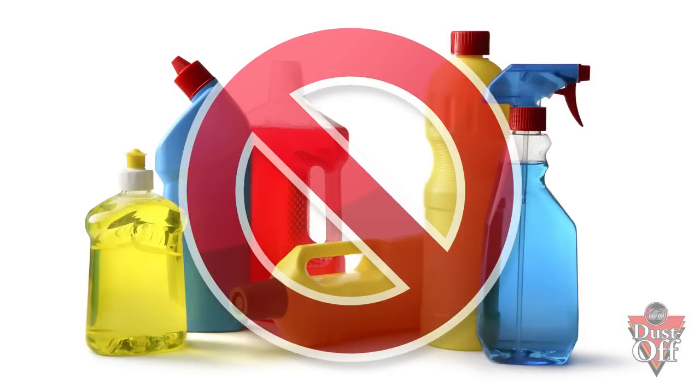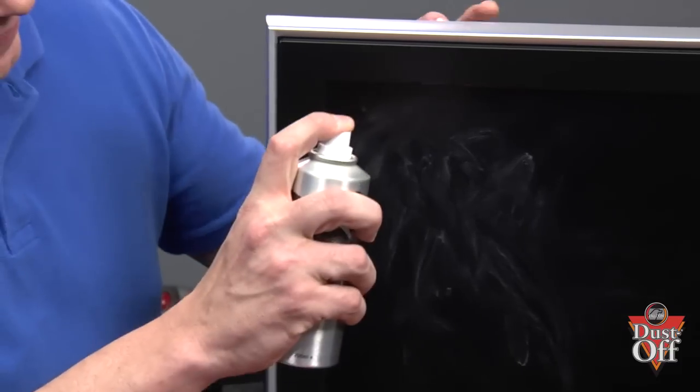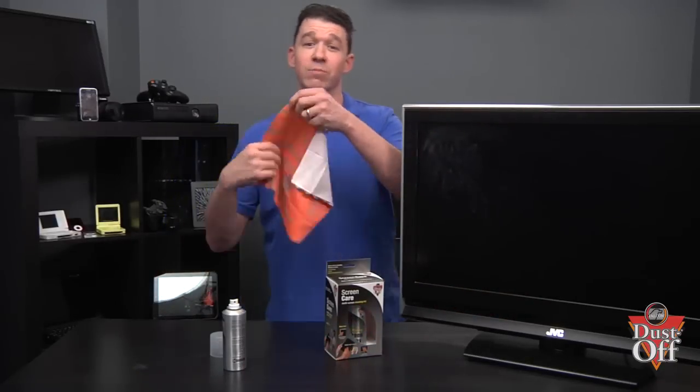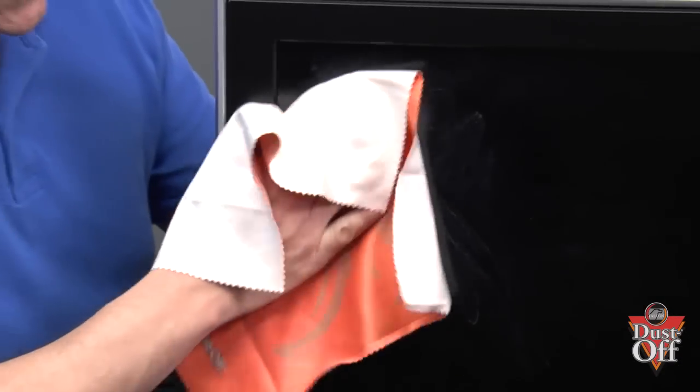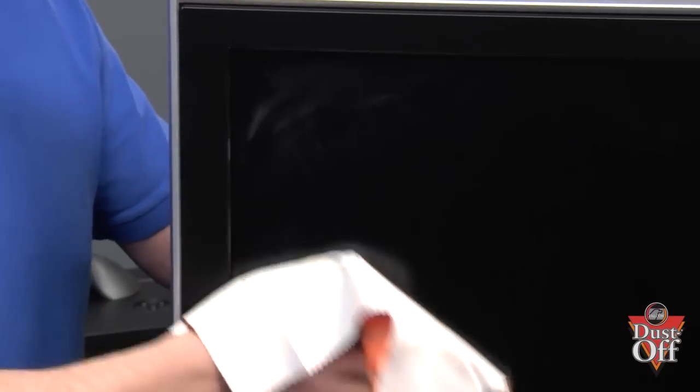Simply spray two sprays on your TV screen and using the microfiber cloth, wipe down in a circular motion. Remember not to apply excessive pressure that will damage the screen, and watch out for excess streaks that may be caused by fingerprints or other dirt on your monitor.